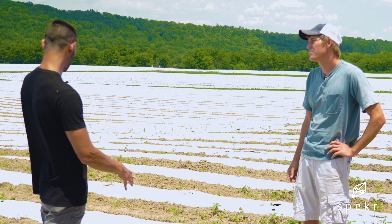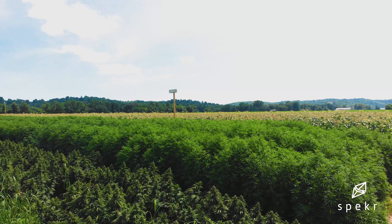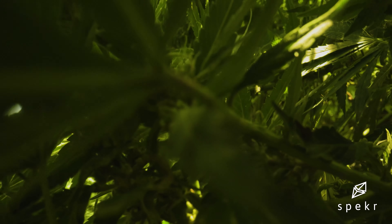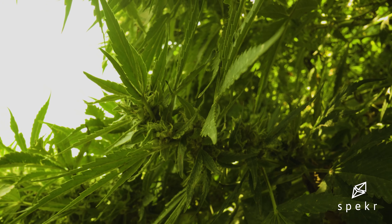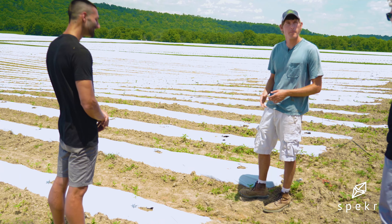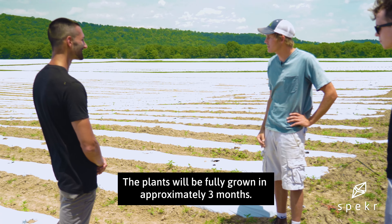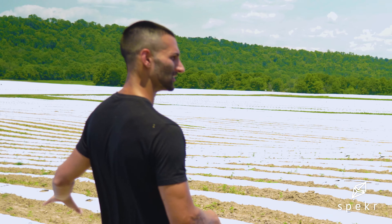How long would these take to get finished by the time you chop them and cure them? Those CBG plants we looked at back at the other farm, full of flower, are about a week to 10 days out from harvest. These will be that far along — they'll be finished and ready to harvest around October 15th. They'll look like what we just saw around October 1st, except a little bigger. These little guys will touch each other. And are these all CBD or CBG varieties as well? All CBD here.